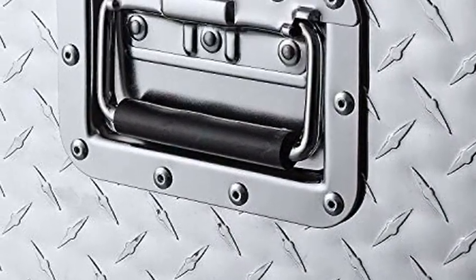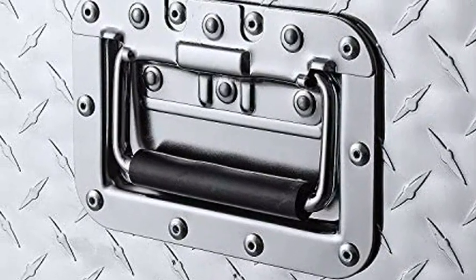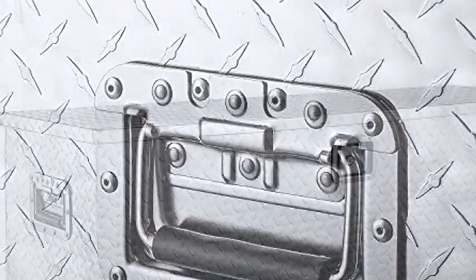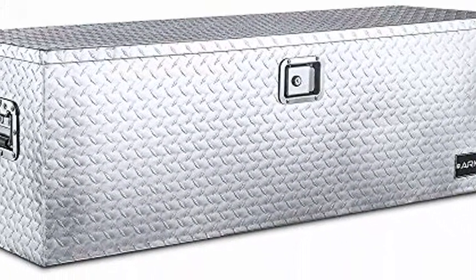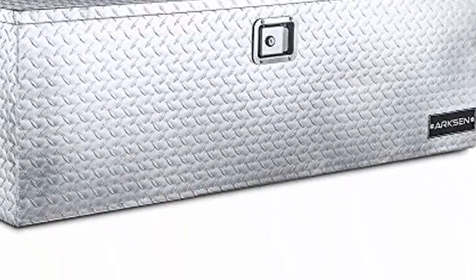Perfect for storing your tools in your vehicle or at home. Overall dimensions: 48.42 inches (L) x 15 inches (W) x 15 inches (H). Weight: 25.4 lbs. Color: silver.